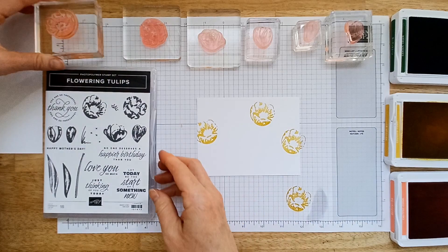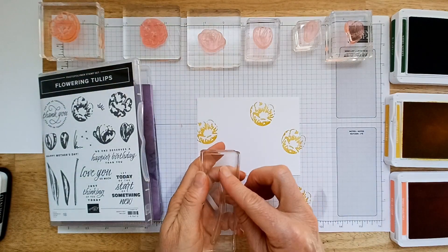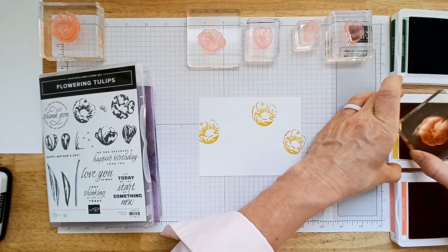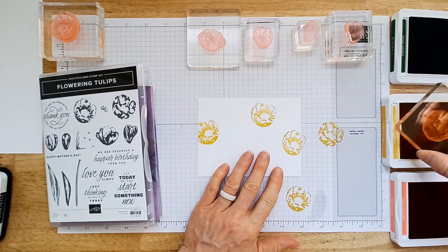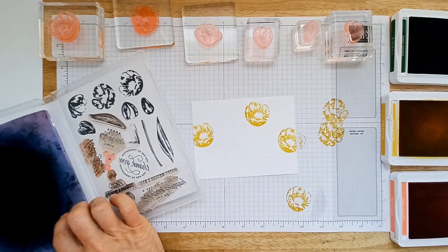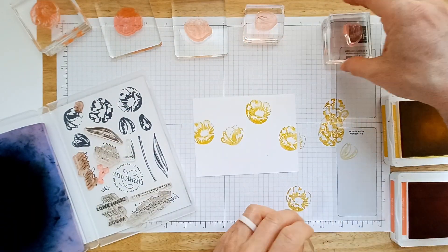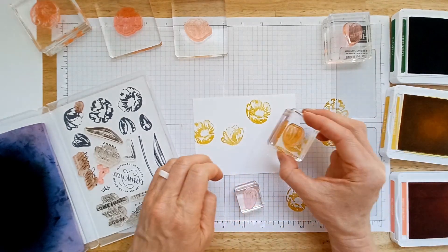Now we're just going to stamp flowers on this paper in different heights and different sizes. One thing you need to note about this stamp set is making sure the stem reaches all the way to the bottom — I'll cover that with a leaf. Now I'm going to take the inside of that flower and stamp it off because I want it to be just a little bit lighter without pulling in another color. I totally did the wrong thing — I put the bud stamp in there. It's okay, you can't even tell that I did it wrong.